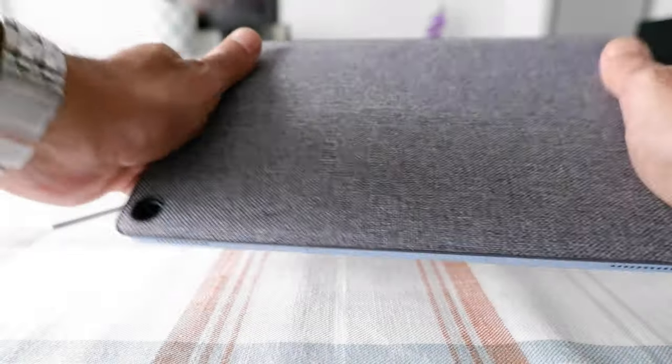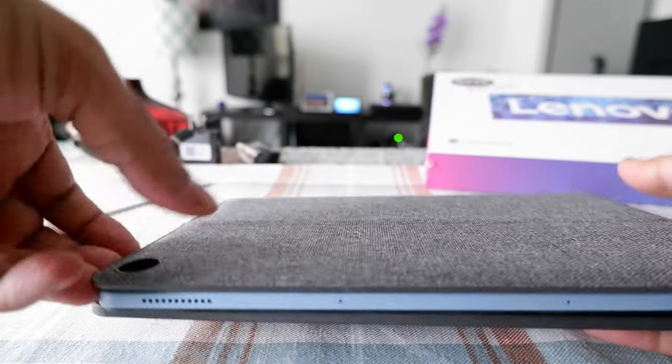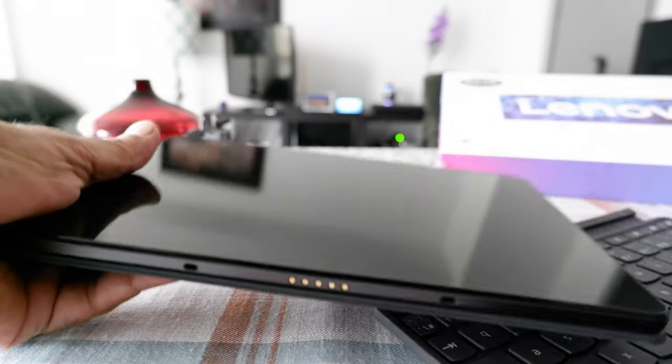If you're looking at a Chromebook, then this is what it is. But if you just want the tablet, then you have to just detach it, and then it becomes a tablet.